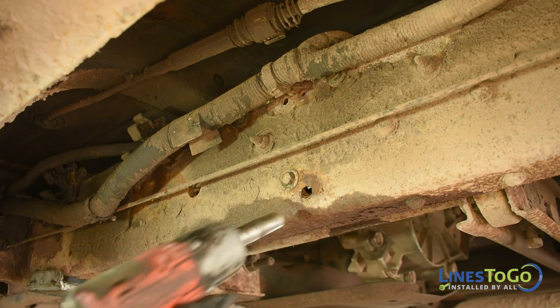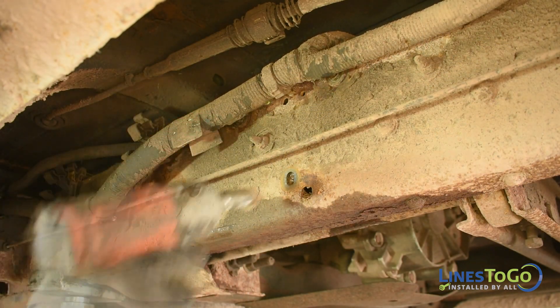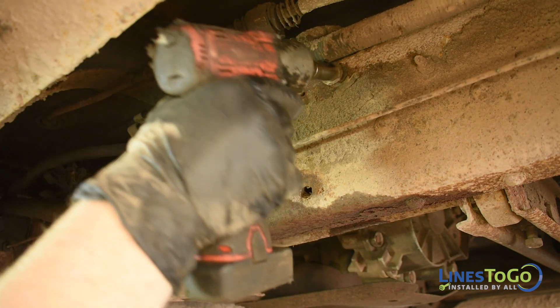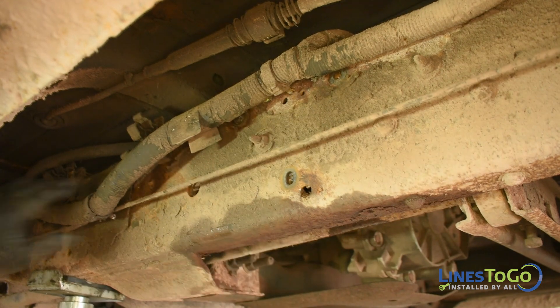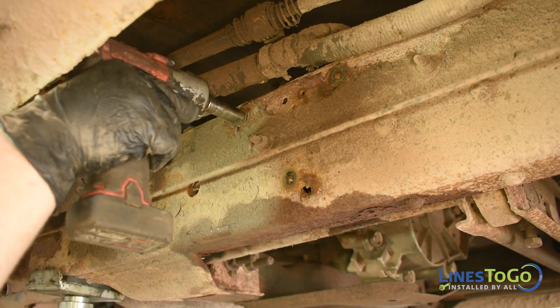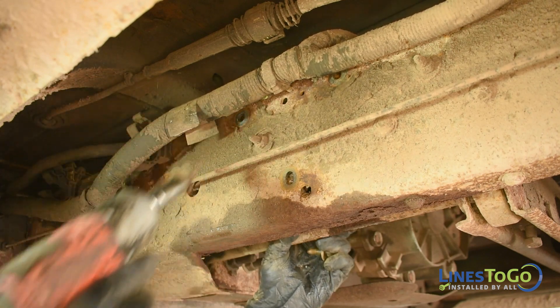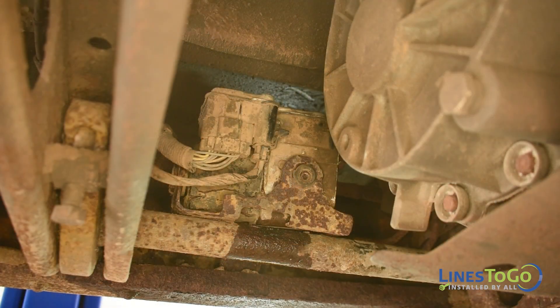Underneath the vehicle, use a 13mm socket to remove the three bolts that secure the ABS module to the frame. You will need to move the ABS module slightly to remove the lines from behind the module. Be careful during this step if your brake lines are not in good shape, as moving the module could result in leaking brake lines.